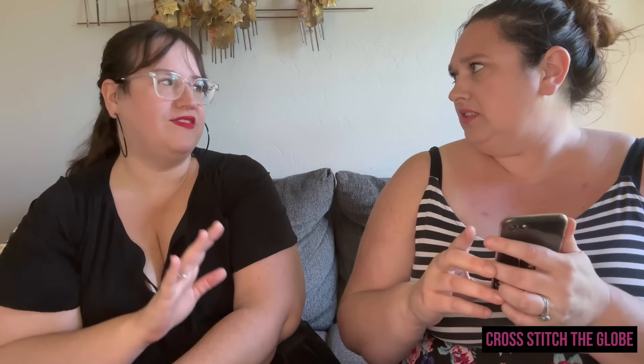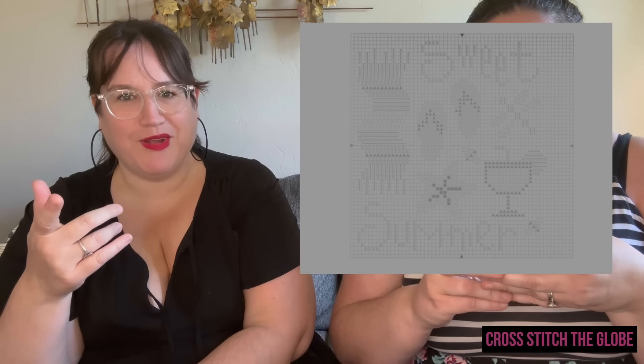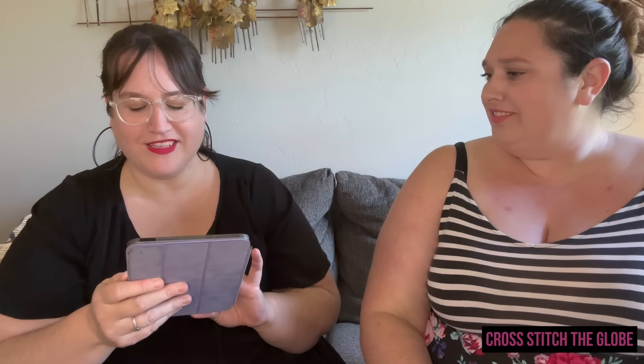I've never stitched a Lizzie Kate but I saw Sweet Summer and I would totally stitch that — it's so sweet. Then Summer Celebration by Hello from Liz Matthews — that's so gorgeous! If you're joining my birthday SAL in July, this is a perfect July pattern. It's stitched on any Liz Matthews WIP or new start anytime in July.